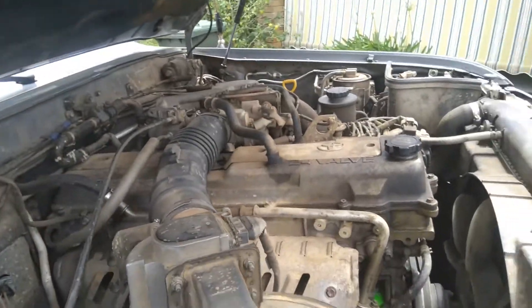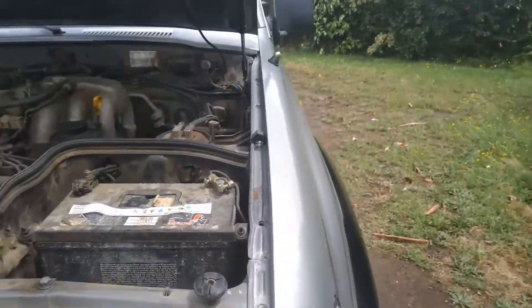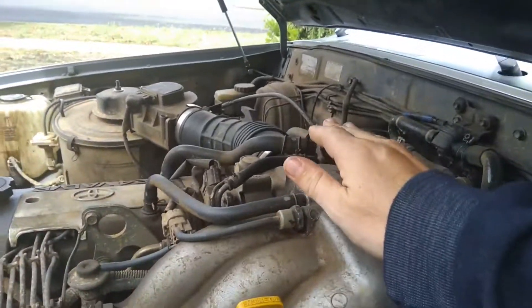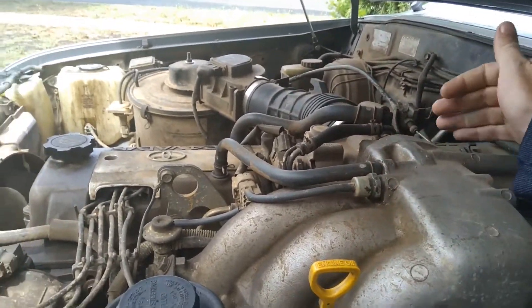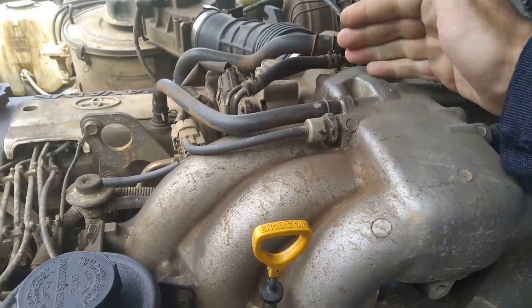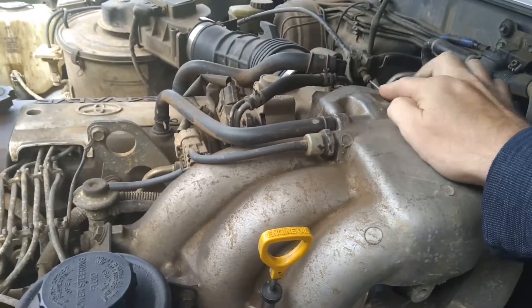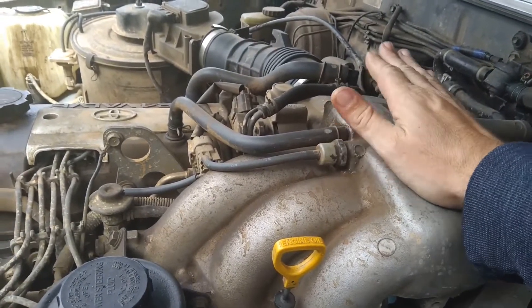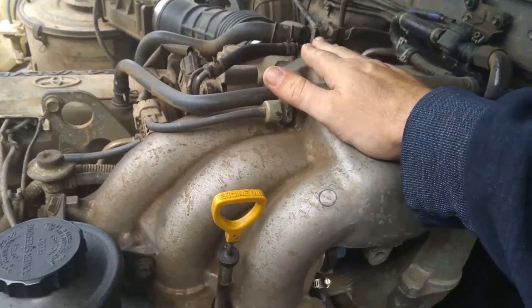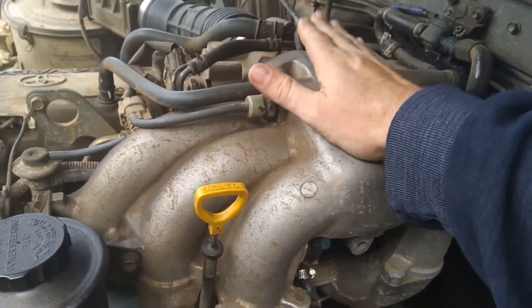Then we've got the throttle body itself. I'll go around the other side of the car to show you this — it's just a bit easier to do it this way. This can get gummed up as well, especially here at the throttle. You need to make sure that the butterfly valve in here, which swings like that, has no crud across it and that it's clean inside. Again, a bit of throttle body cleaner or silicon spray will clean it out if you've got problems here.